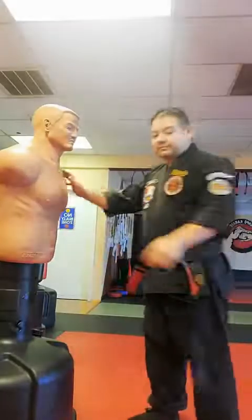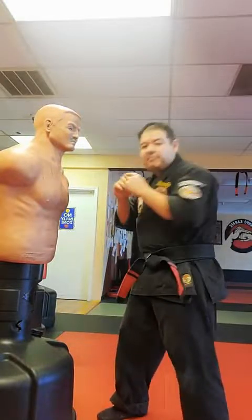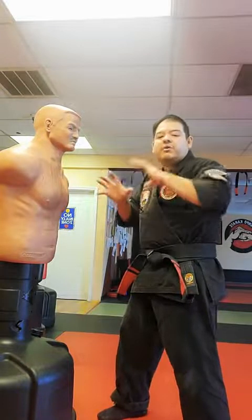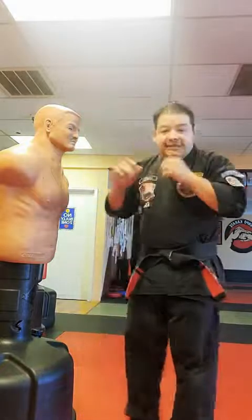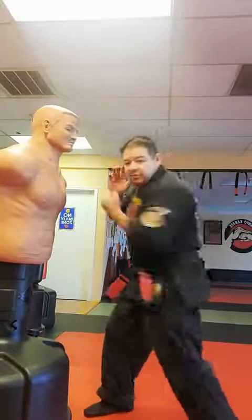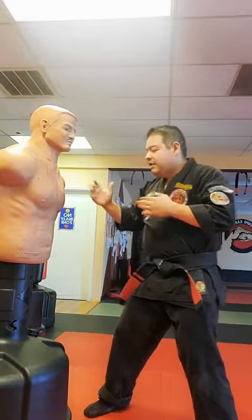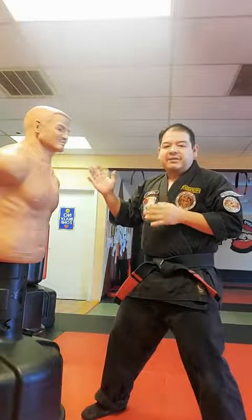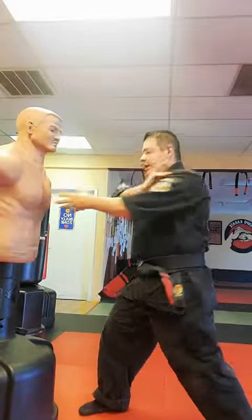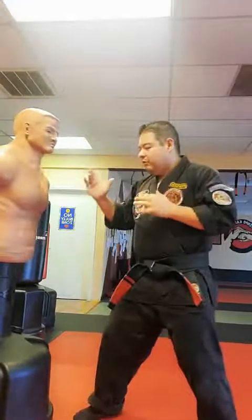When we throw a punch, we not only want to drop our mass and use forward momentum, but we also want to add rotation — think of it like a pitcher who rotates and pivots their back foot. We do the same with our punch whether it's going straight or upward. When I reach that straight line, that's when impact happens and everything comes together on mass. You have a snapping strike and a locking strike — those are linear strikes.